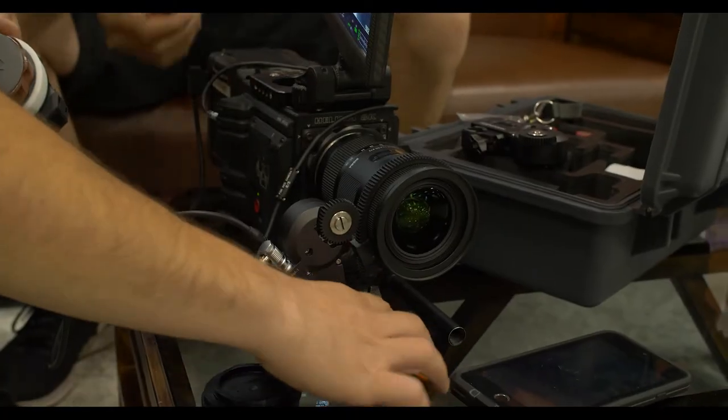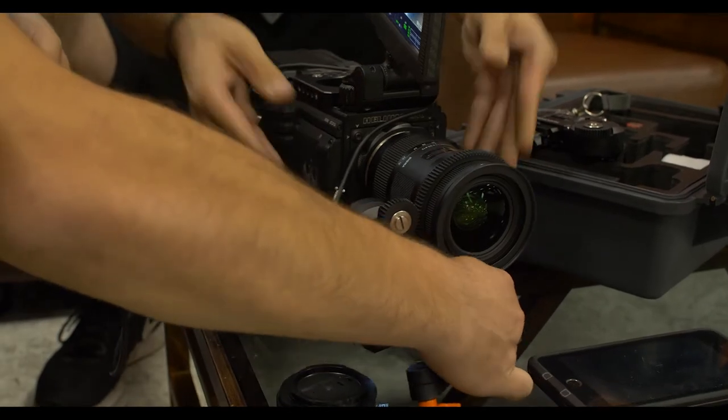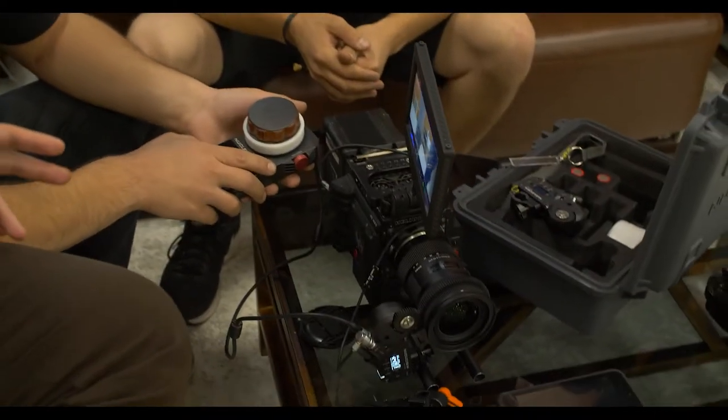Hello guys, we have Ivan Jordan here to do the upgrade for the system. Basically, we are going to show you how to use the Nucleus M with the follow focus lens. Ivan is going to show you his way to do it.